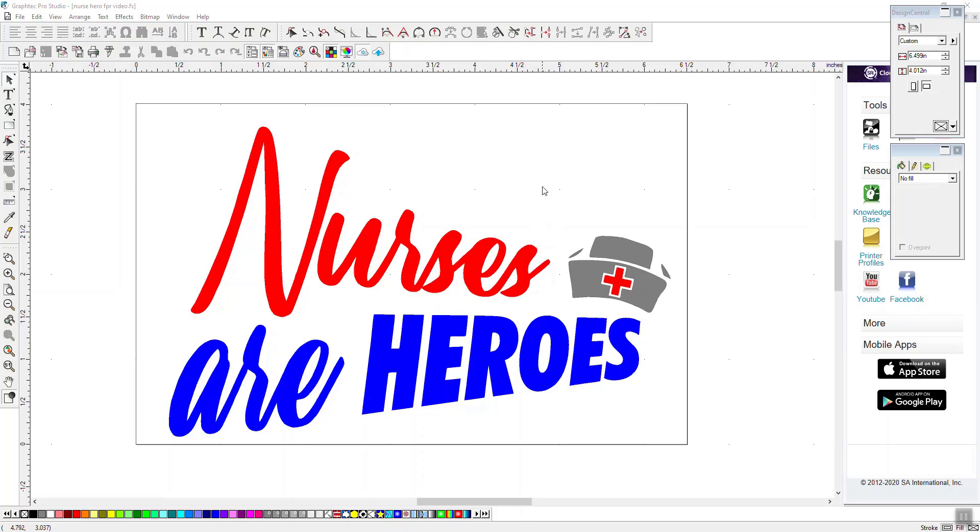Hello, this is Mark with another Koldesi daily video. Today we're going to be using GrafTech Pro Studio and talking about layering vinyl — specifically how to set up this Nurses Are Heroes art for layering.